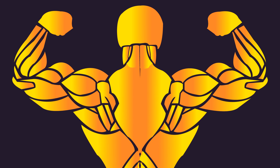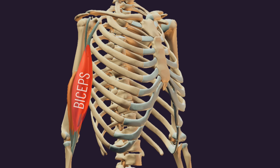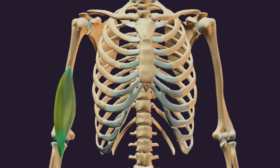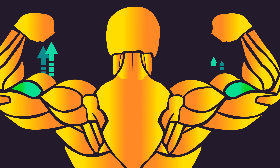When it comes to developing the arms, we all know about the biceps and triceps, but there's an underrated muscle hiding beneath the biceps — that is the brachialis, located at the lower upper arm region. A well-developed brachialis creates a distinct separation between the biceps and triceps, and growing the brachialis should push out the biceps, thereby enhancing arm size.